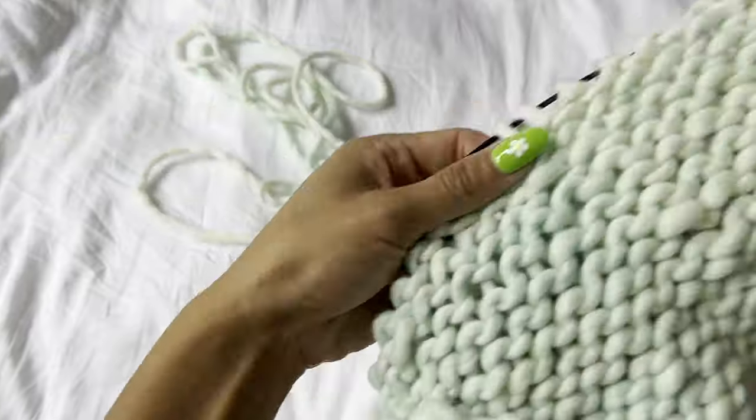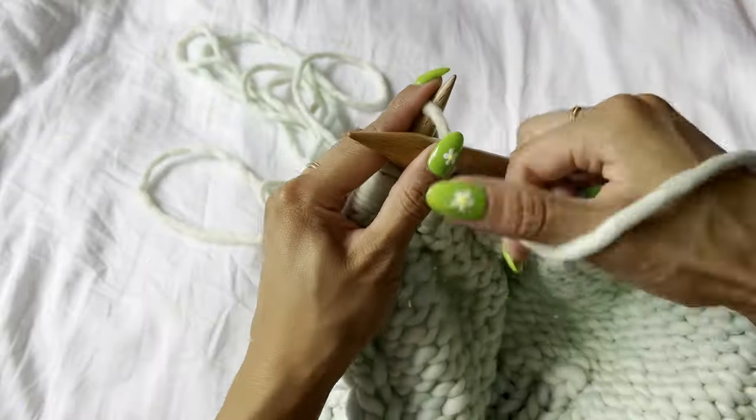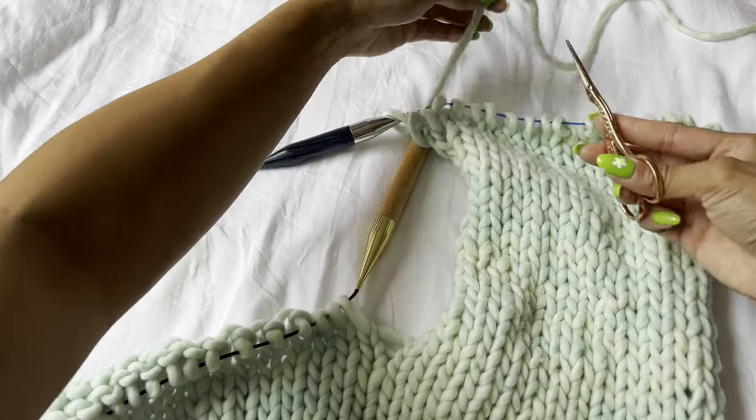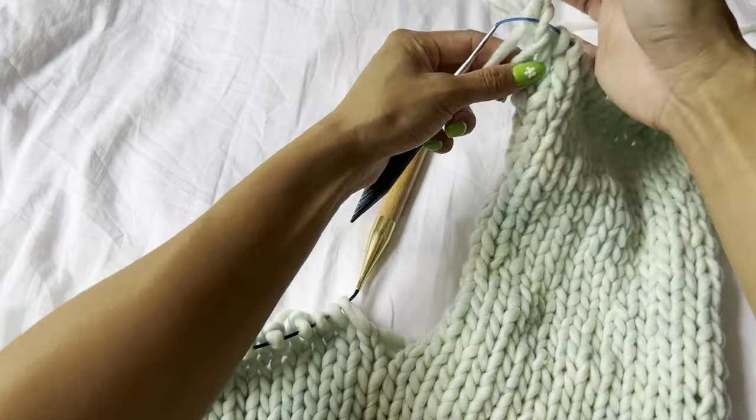Once you've achieved the proper length underneath the armpits, you're going to divide and work on your right panel first. You should have ended on a purl row, so the next row is a knit row — knit the stitches for the right panel, stop, turn your work, and then purl across those same stitches. Ignore the rest of the stitches for the back and left panel for now — you can put them on a separate needle, scrap yarn, or just leave them and ignore them. Knit in stockinette for the right panel until the indicated length, then leave those stitches live and on hold by cutting the yarn and passing it through the first stitch so things don't unravel.